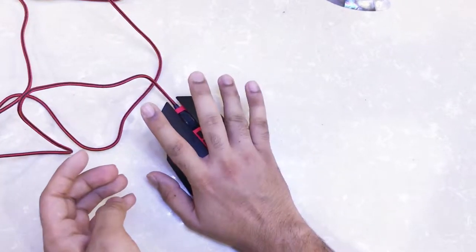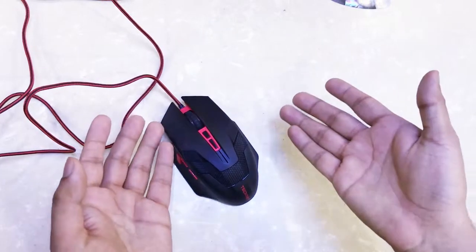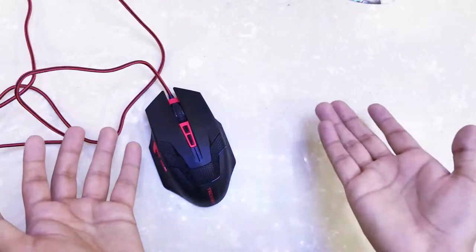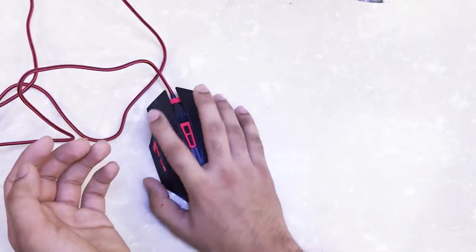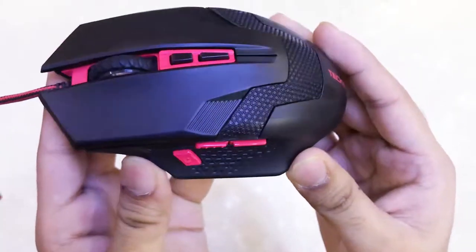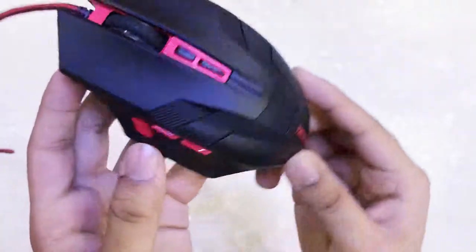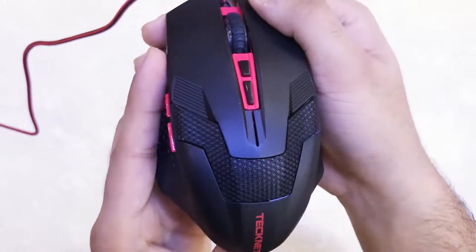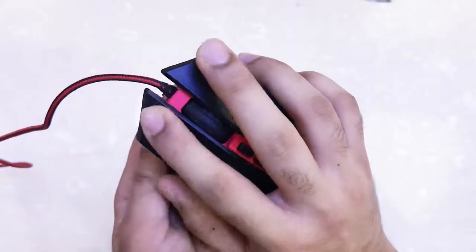As for gripping, the pinky and ring finger placement isn't that satisfying. Most gaming mice have a broadened right end where you can rest those fingers, but that's not the case here — you'll have to rest them on the mouse pad. On top there are a lot of patterns which look cool even if they don't necessarily help with grip. The color scheme is nice and there's TechNet branding at the bottom. Overall the click feels really satisfying.